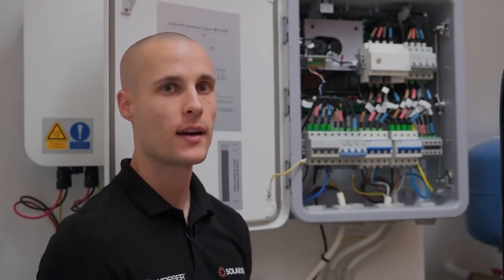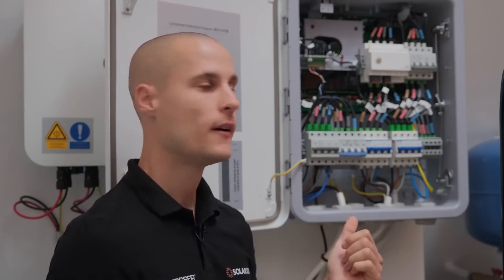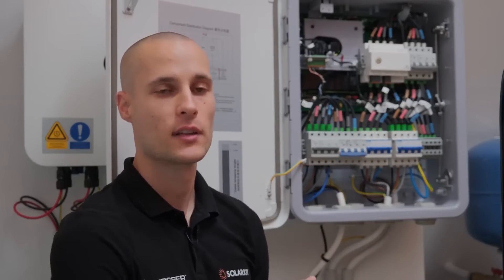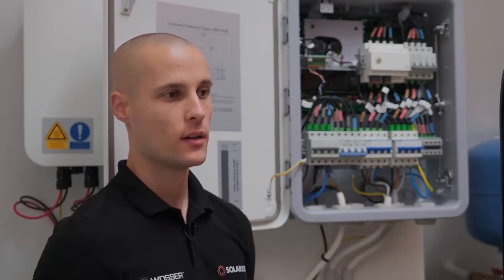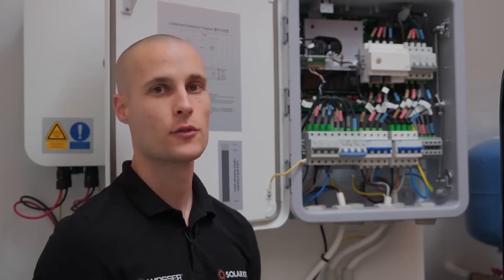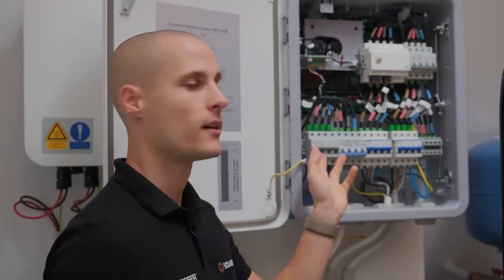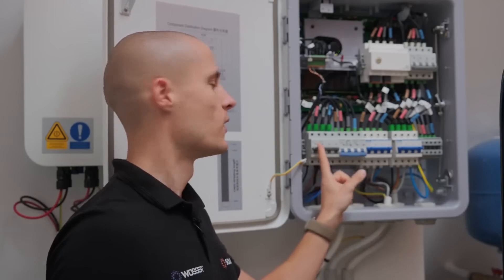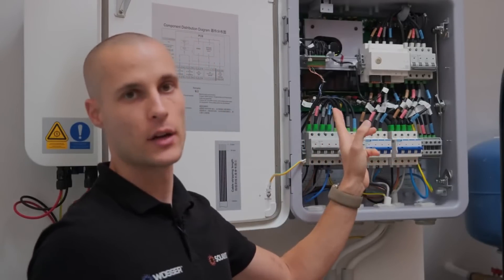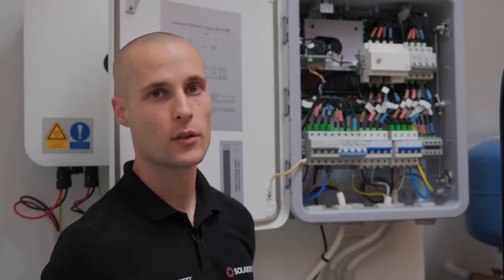The smart guard is compatible with existing M1 and M5 hybrid inverters and includes the functionality of the old backup box. For instance, if you're using an M1 or M5 symmetric inverter, you'll still be able to run a single phase on the backup side. However, with the new smart guard system, if you're using an asymmetric inverter, you need to connect it specifically to the 63 amp breaker at the bottom. The upper section of the device is fully pre-wired, so all you have to do is connect the required cables to the terminals at the bottom.